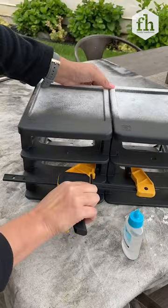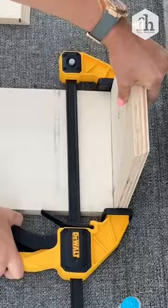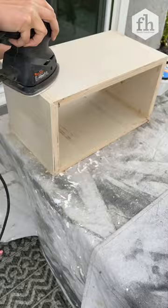Next, I'm going to take this scrap wood and cut it to the sides of my organizers. Use the same process to glue all four pieces of wood together and clamp shut to dry. After it's set, I'm going to fill it with wood putty and give it a nice sanding and apply my favorite stain.